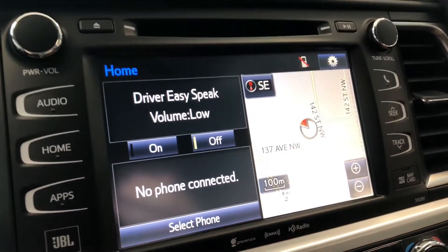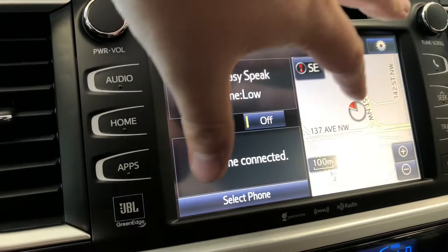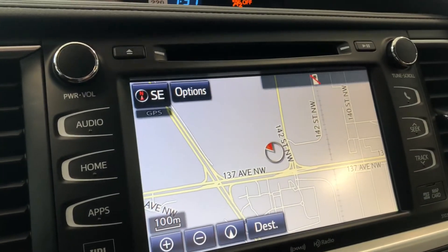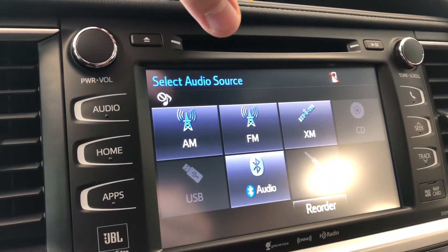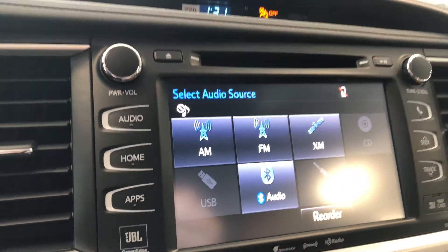On the home screen, the left side displays any device that's connected, and the right side shows your navigation map — you can press it to enlarge and set your destination. In the audio menu you have standard AM and FM options, as well as a choice between CD, USB, auxiliary, and a Bluetooth device.